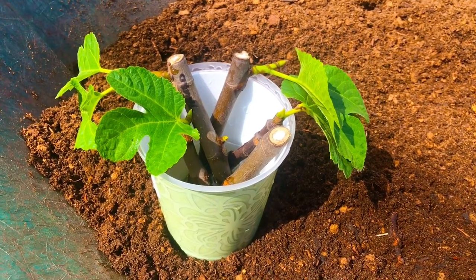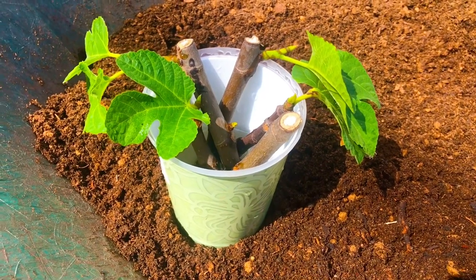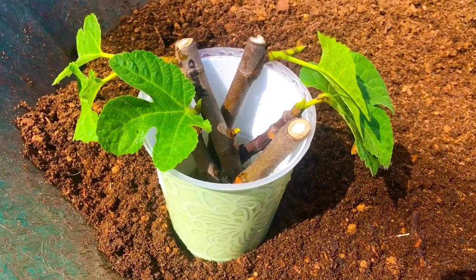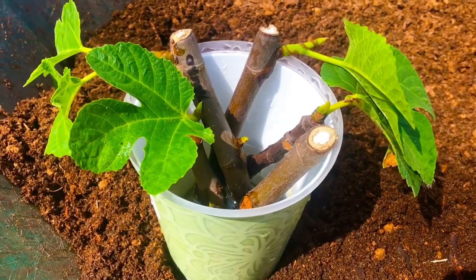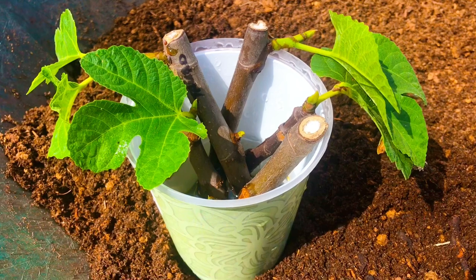Greetings, South Georgia fig family. In today's video, we're going to be bringing you guys along with us as we pot several of the fig cuttings that we've been rooting in shallow containers of water in our high tunnel greenhouse for approximately the last 30 to 45 days.